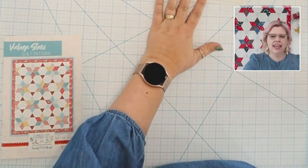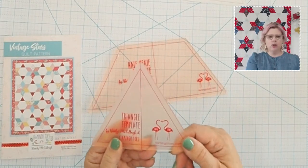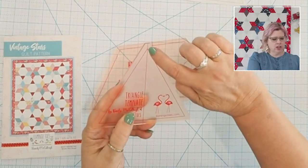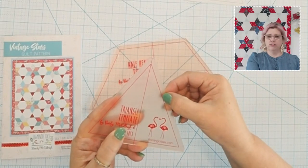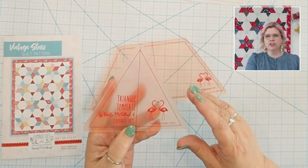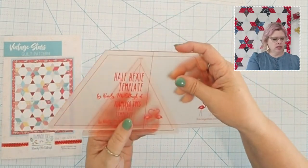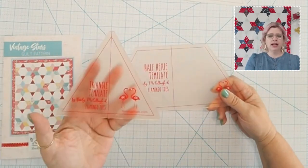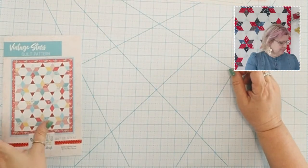The paper templates and the acrylic templates are the exact same size. The acrylic ones are made out of high-quality acrylic — really sturdy with a good seam allowance. You'll cut on the outer line, not the inner one; the inner line just shows you where the seam allowance will be, which is helpful for fussy cutting. There's also a center marking line. You'll need both templates — the half hexi for your background fabric and the triangle for all your print fabrics. And yes, they come in pink — why not!